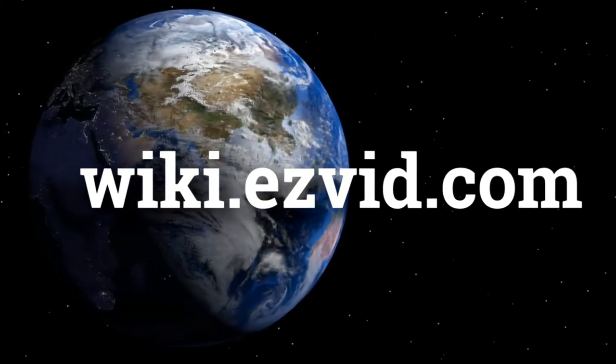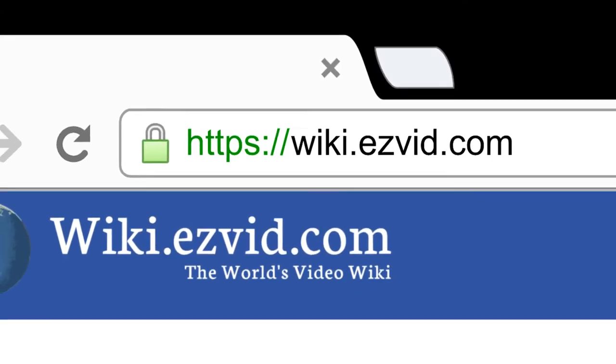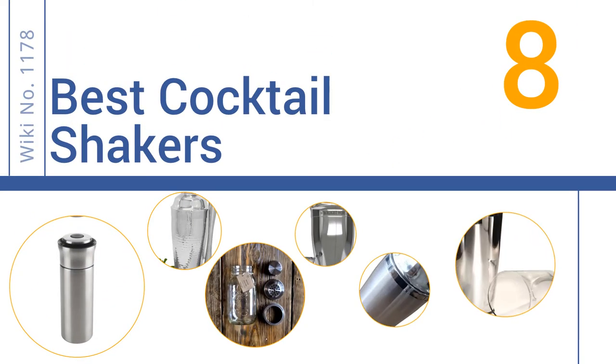EasyVid presents the eight best cocktail shakers. Let's get started with the list.